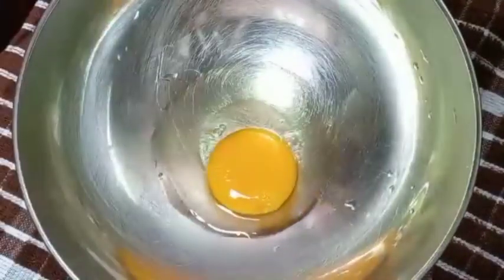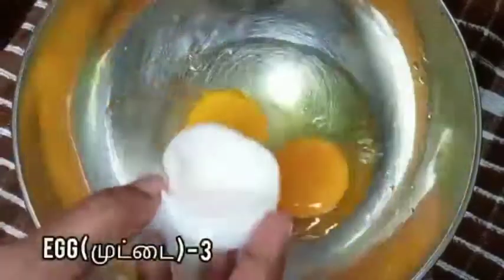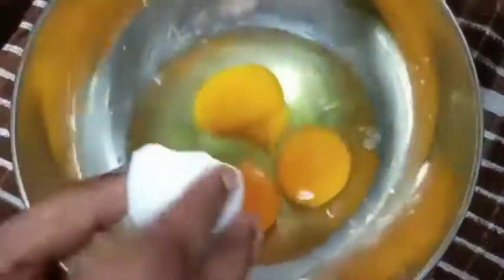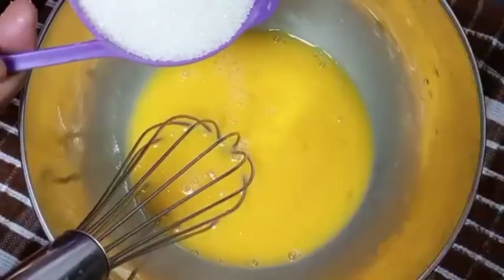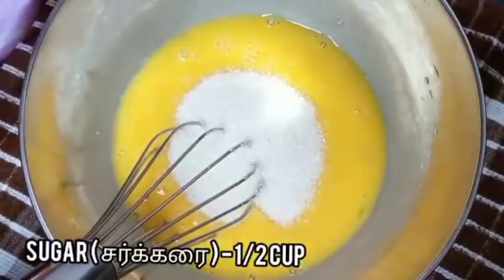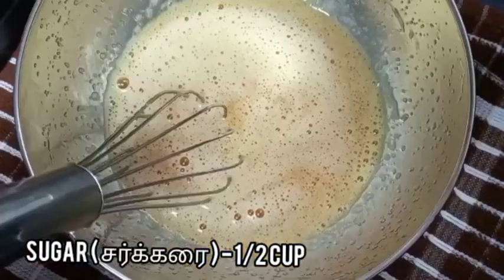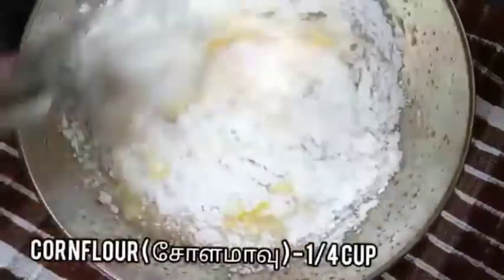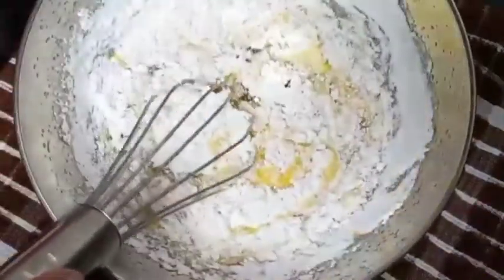Now in another bowl add three eggs. Add half cup of sugar. Add quarter cup of corn flour and mix it well. Our egg mixture is now ready.